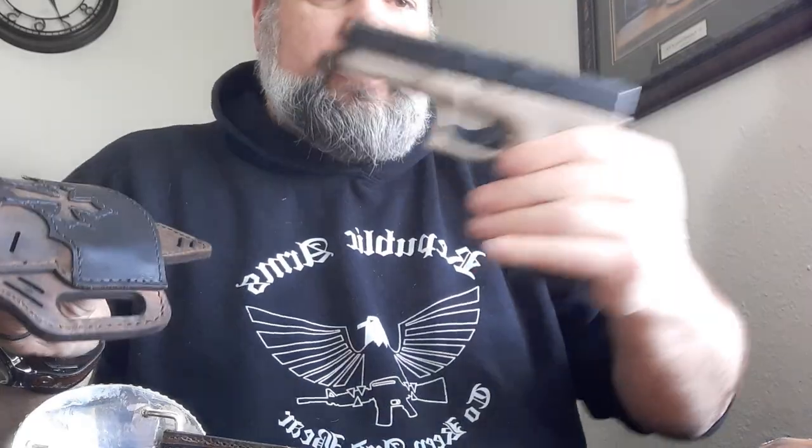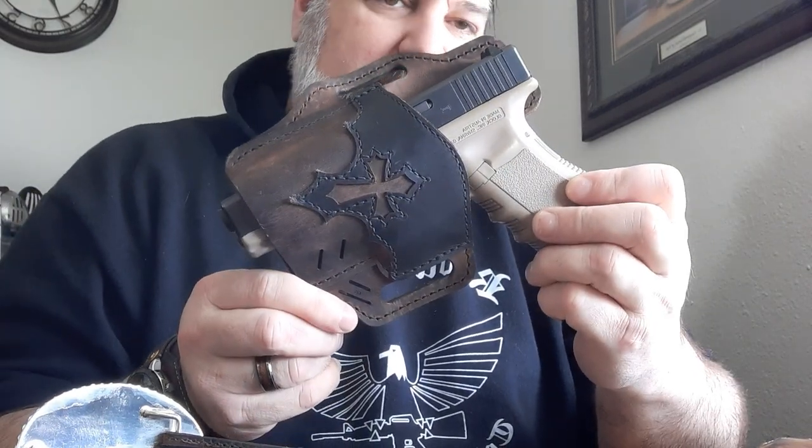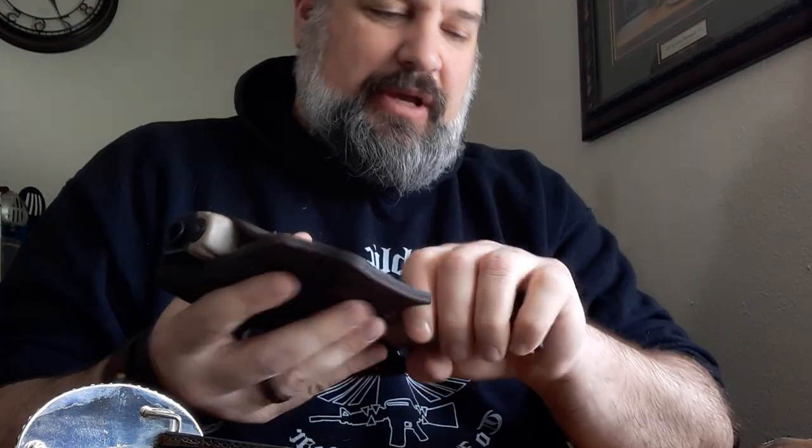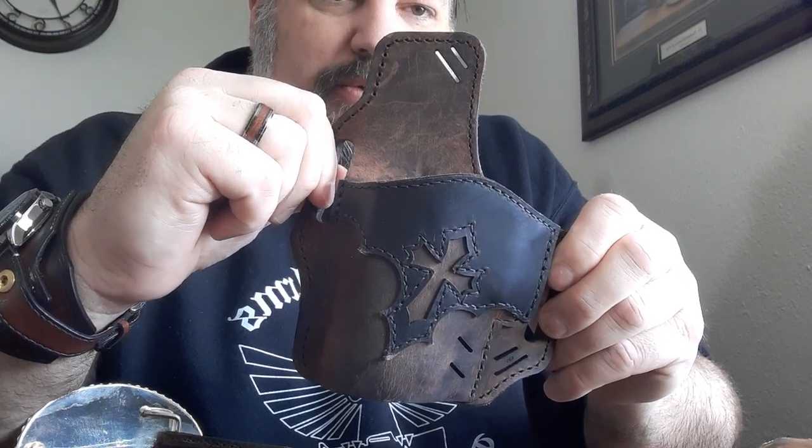Also, it fits my Glock for you Glock lovers out there. I personally don't carry Glocks normally — I'm not a big fan of them. Of course they are a good gun, but that's a story for a different video. I like my Walther but I'm very impressed with this Versacarry holster.